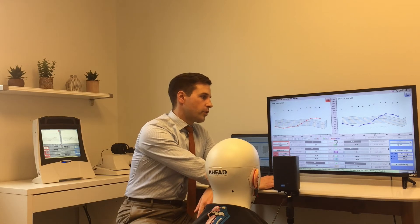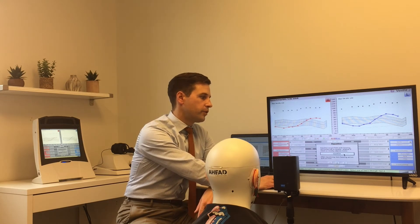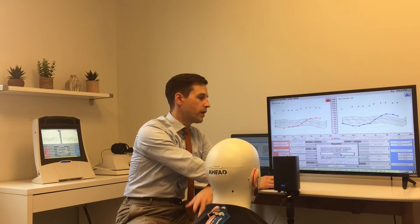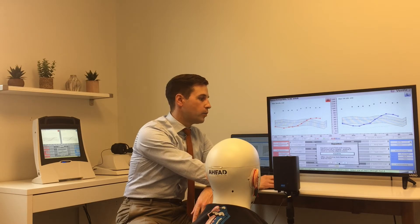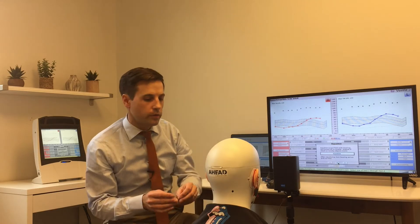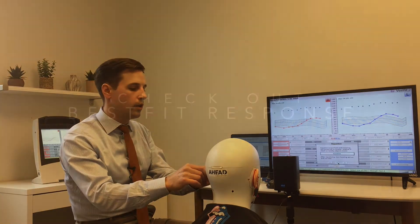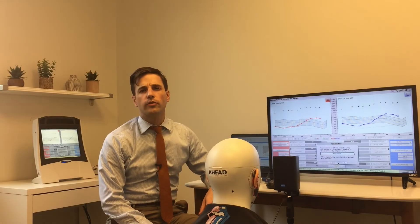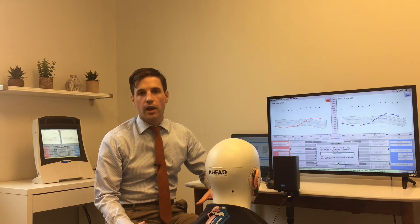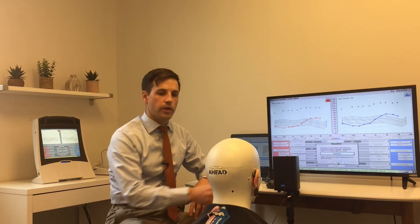If I go ahead and start a curve it's going to pull up the equalization right away. I'm going to keep quiet, stay away from the client, and tell them to be quiet and look straight ahead. Once we've equalized, if we click here it's going to start the measurement. I've got my hearing aids kind of on best fit and ready to go, so I'll insert these here. What I like to do is run a quick curve of the best fit just to see where it's at — how good it is, how bad it is.